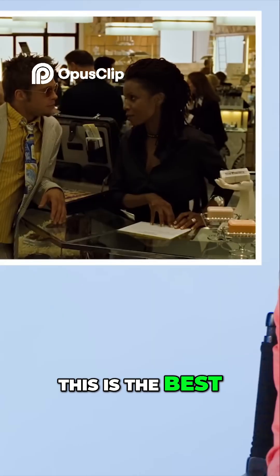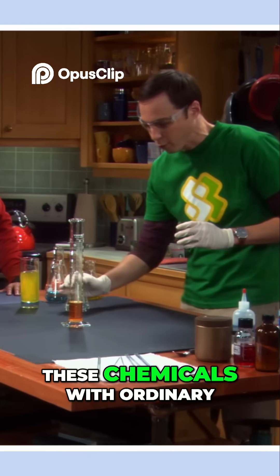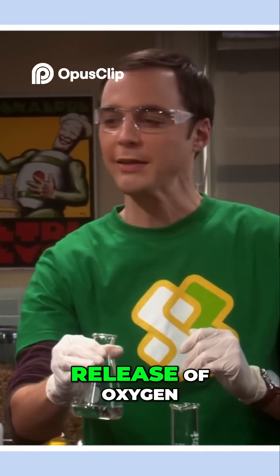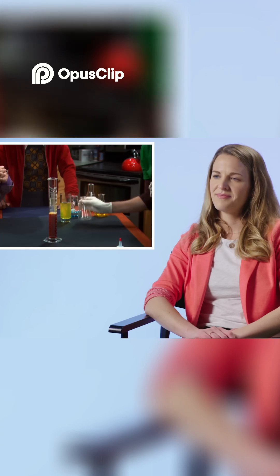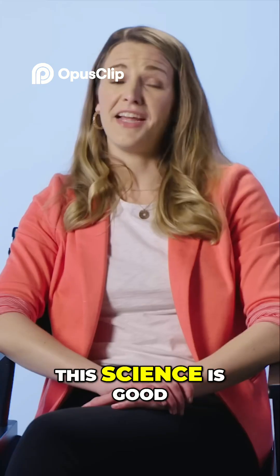This is the best soap. Big Bang Theory — we're going to combine these chemicals with ordinary dish soap, creating a little exothermic release of oxygen. This science is good.